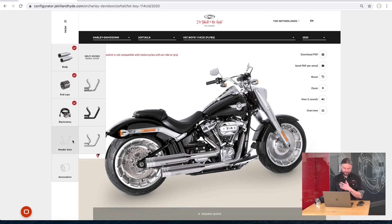The header set. Our exhaust systems can be put on the original headers from Harley-Davidson, but we also have headers from Jekyll & Hyde. These are also available in chrome, black, and satin chrome. For a nicely fitted bike, we'll pick a satin chrome header.